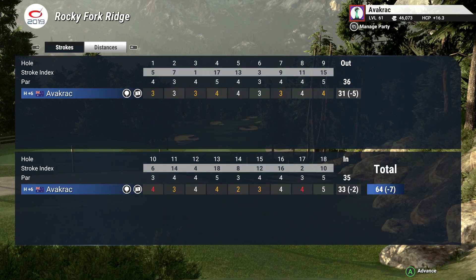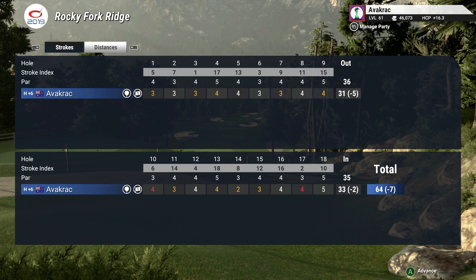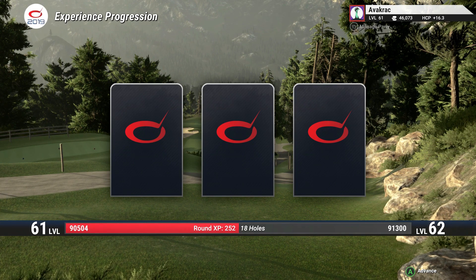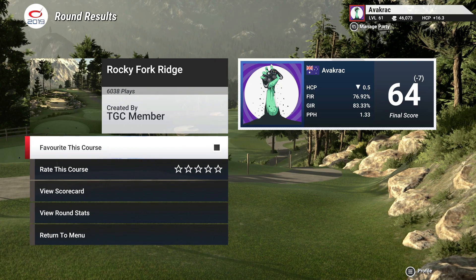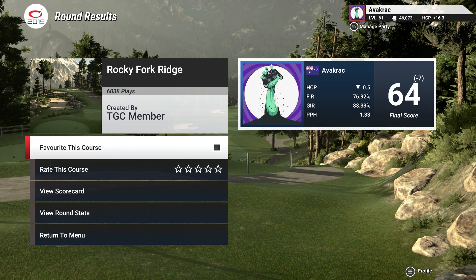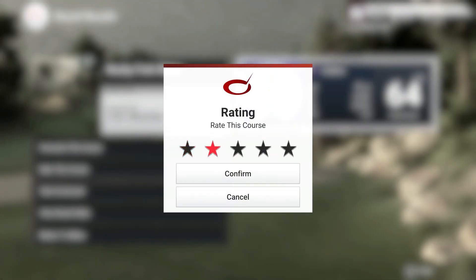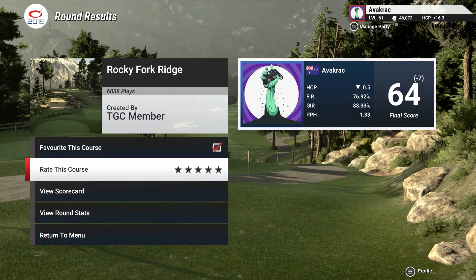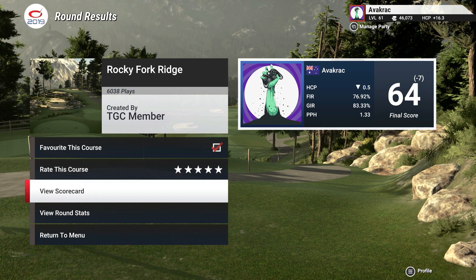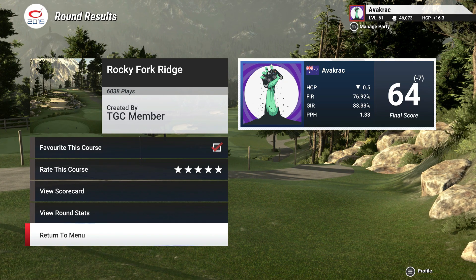What a round — seven under. That's not bad. I loved that course — that was great. I don't think I did too badly playing on yards and feet considering the elevation changes. Look at my level now. Well, there you have it — Rocky Fork Ridge. I hope everyone enjoyed that as much as I did playing it. That was an absolute cracking course. The designers were Terry Grayson and Victory Lynn Sports — well done boys, that was awesome. Five stars from me. Go hit it — 6,038 plays. Smash that like and subscribe, follow me on Twitter and Twitch. Later!